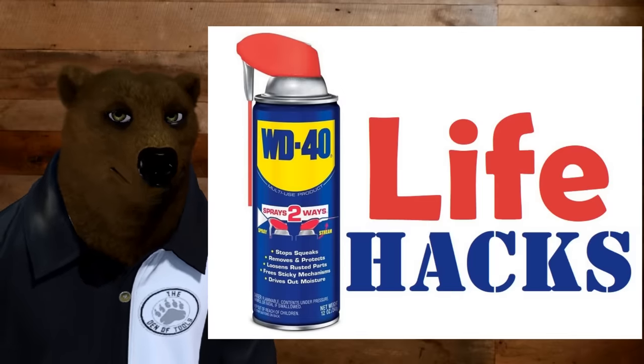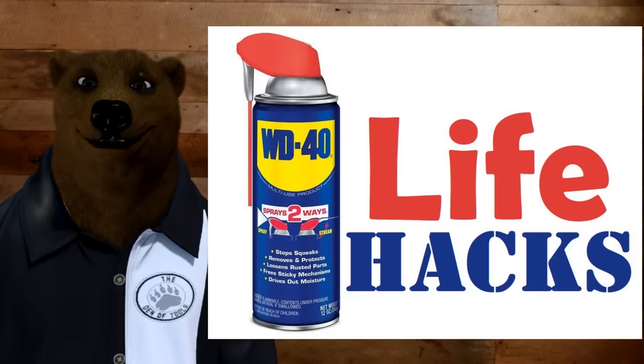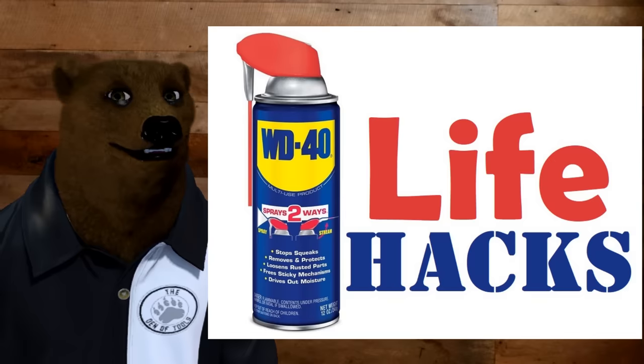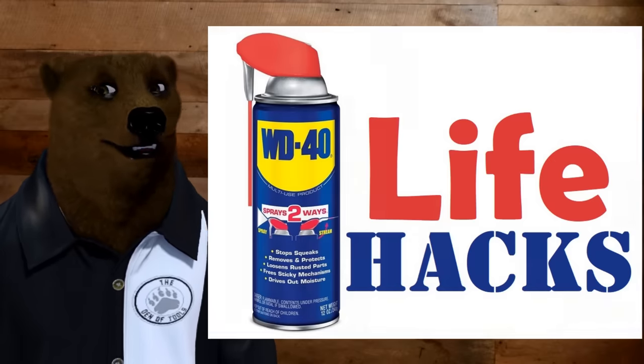I often see WD-40 life hacks on the web. I've got to tell you, you need to hold the horses on that one — just slow down — because there's a lot of stuff that they suggest that you just don't want to use WD-40 on.